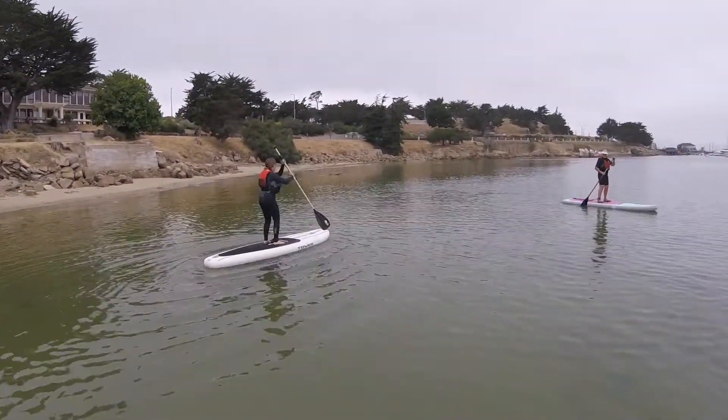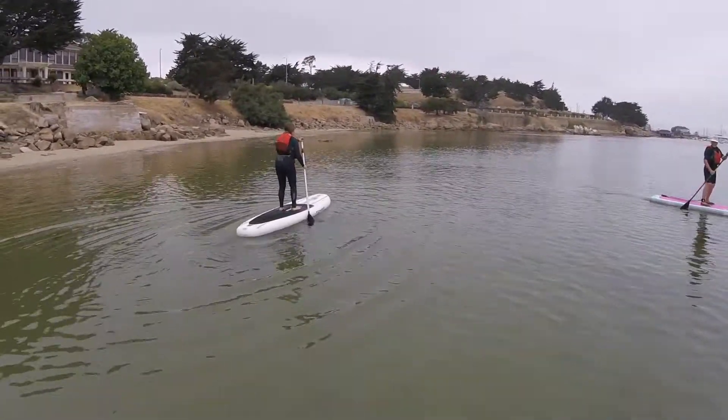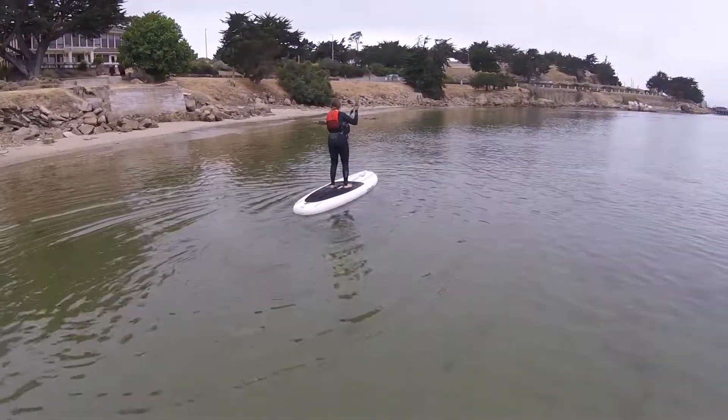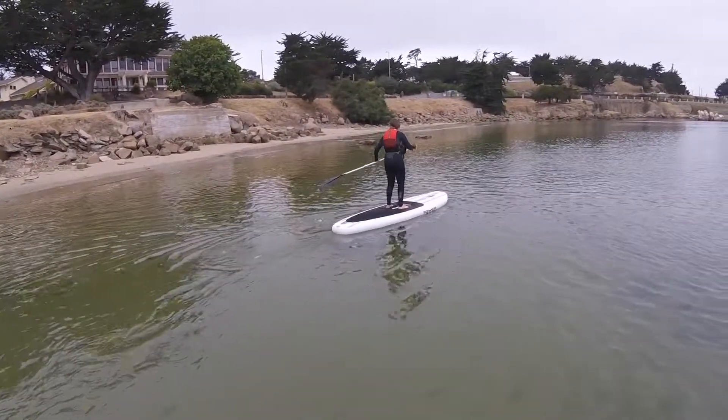Start paddling. There you go. Start paddling. Keep paddling. Don't stop paddling because that's where you'll lose your balance.